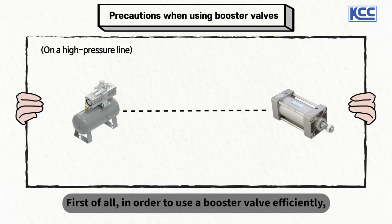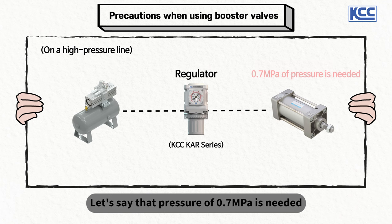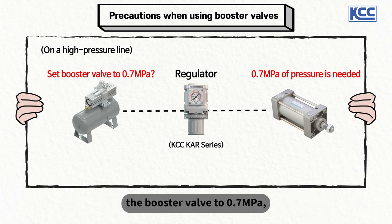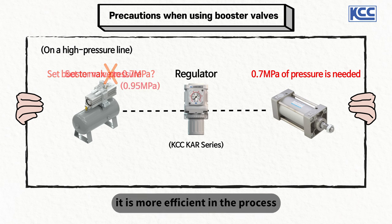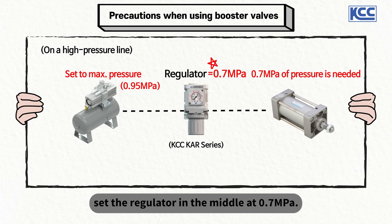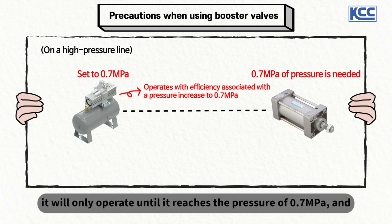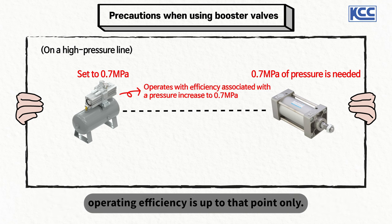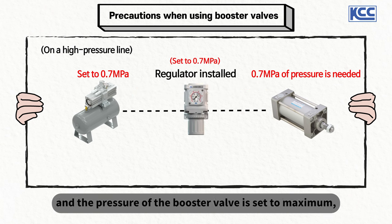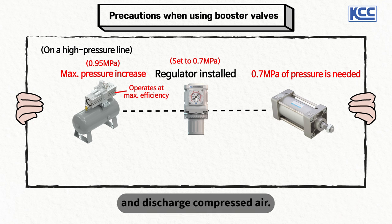First, in order to use a booster valve efficiently, it is good to install a regulator between the booster valve and the actuator in a high-pressure process. Let's say that a pressure of 0.7 MPa is needed in a cylinder. Instead of adjusting the pressure control handle of the booster valve to 0.7 MPa, it is more efficient to raise it to the maximum pressure and set the intermediate regulator at 0.7 MPa. If the booster valve's pressure is set at 0.7 MPa, it will only operate until it reaches that pressure. But if the intermediate regulator is set at 0.7 MPa and the booster valve is set to maximum, the booster valve will operate with maximum efficiency and discharge compressed air continuously.